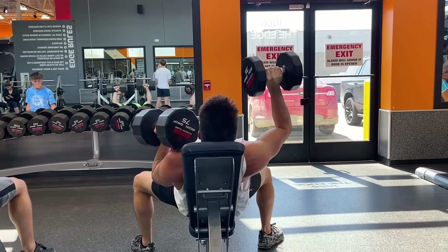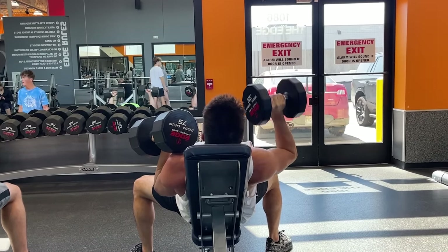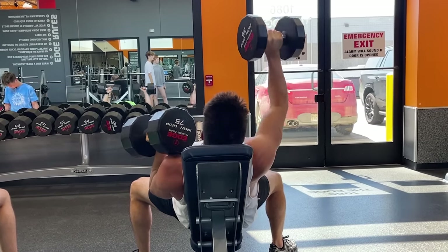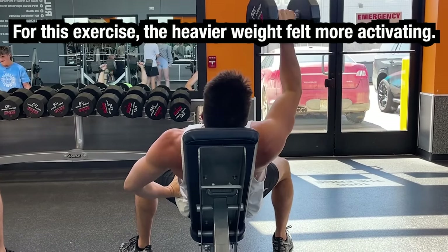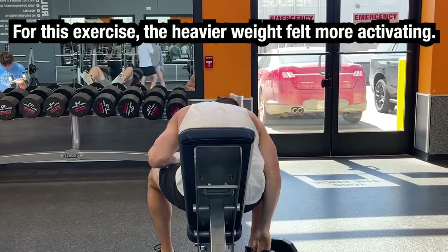Now even with all of the reps on the right side, for this exercise specifically, it felt like I was actually getting a better stimulation doing the heavy weight for less reps. My left side felt more pumped and activated than my right side did.